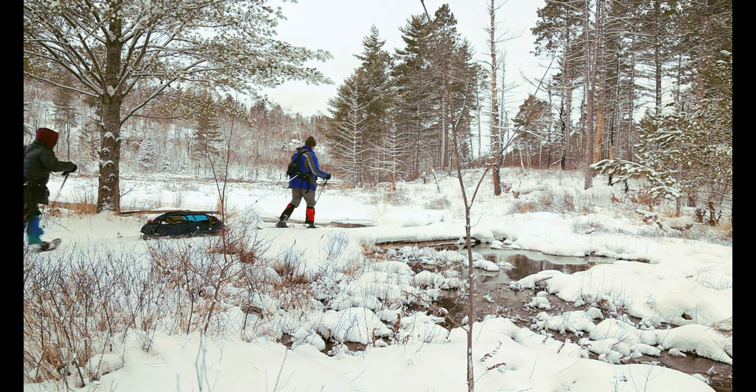One of the bigger challenges to winter hiking is keeping your feet warm and comfortable, especially if you're out in those cold temperatures for a prolonged period of time. Proper winter footwear is essential. But there's another challenge you may not be considering, and that is foot sweat. Believe it or not, your feet are the second sweatiest part of your body after your armpits. This means your feet produce a considerable amount of moisture over the course of a winter hike, especially if you're working hard.